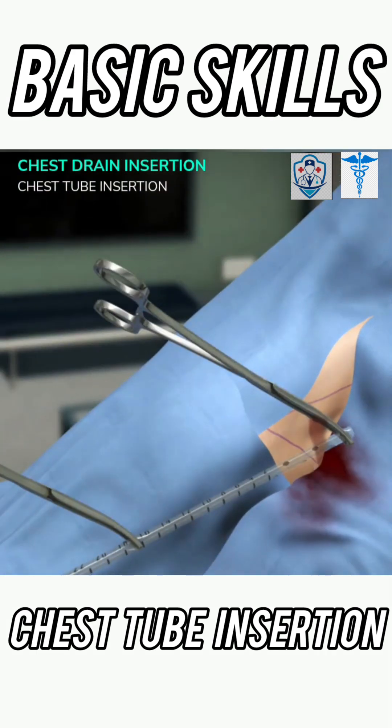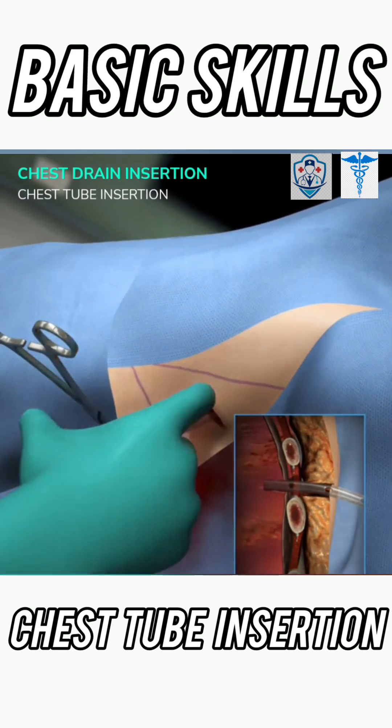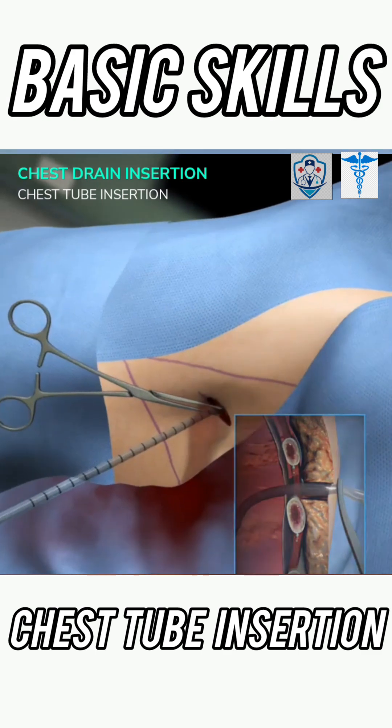To insert the tube into the chest, use 2 clamps held on either side of the tube approximately 20 cm apart from each other. After insertion, use your finger to direct the tube into the appropriate portion of the chest. Make sure all the drain holes are inserted into the pleural cavity.